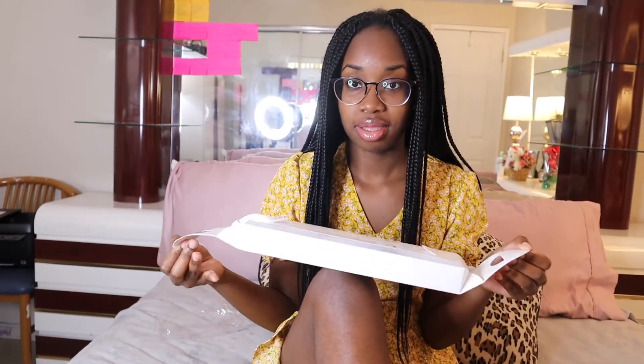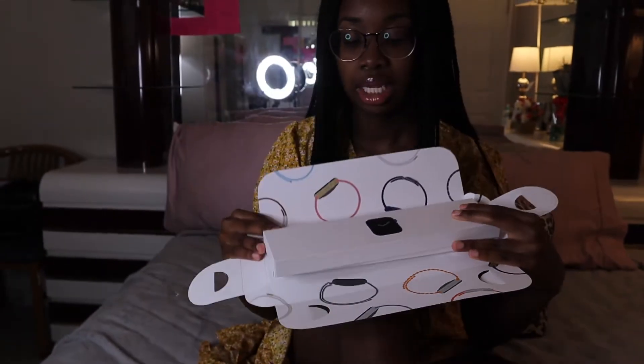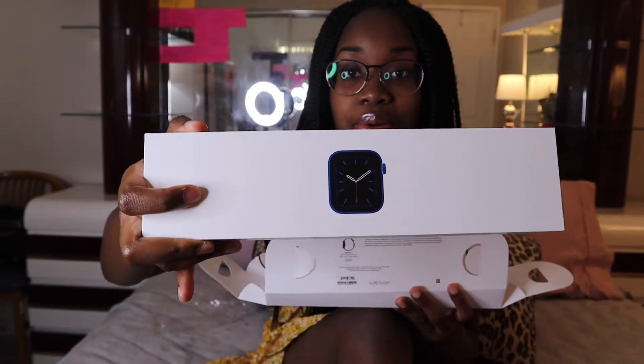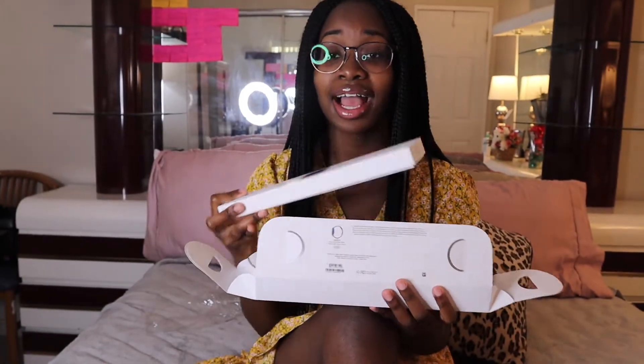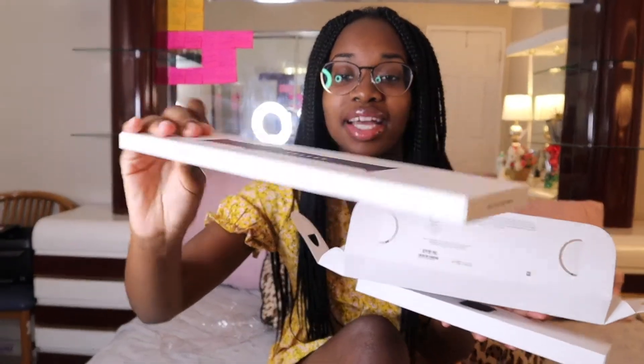I'm just gonna open it using my knees — the ghetto way! The Apple Watch Series 3 that I had did not come with this beautiful packaging, but now it comes with this beautiful packaging. Oh my gosh, I can't believe my baby daddy bought me this. And this is the sports band!